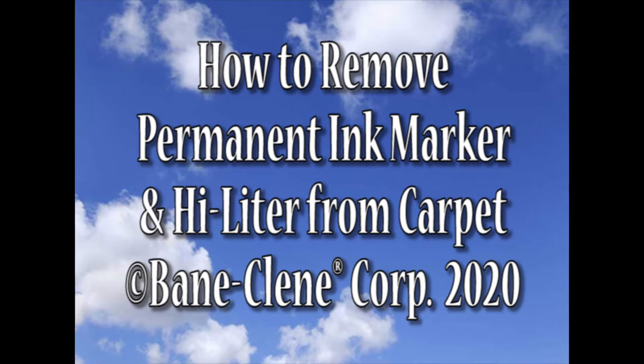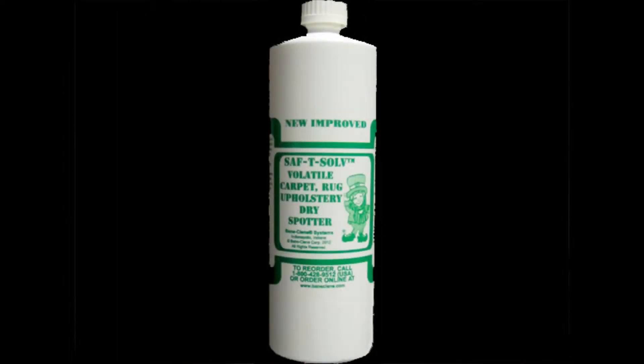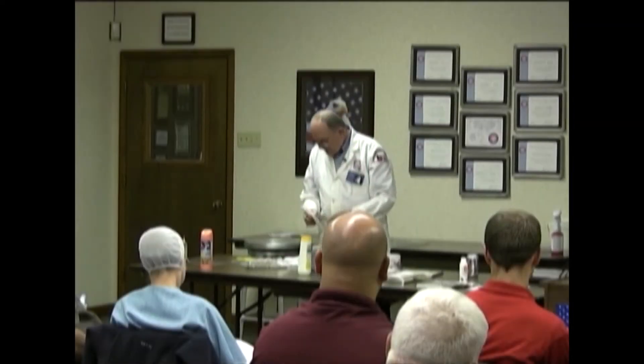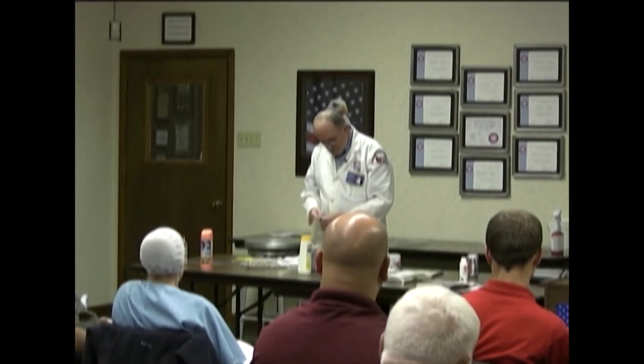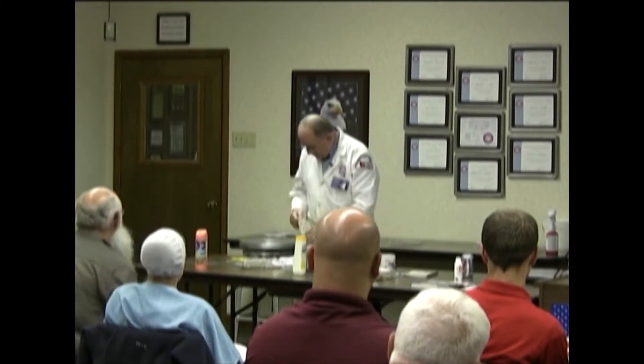What would be your guess on how to remove permanent marker? Safety solve. Well, that sounds pretty good. First of all, before I start doing these, I've got permanent marker on two kinds of carpet.